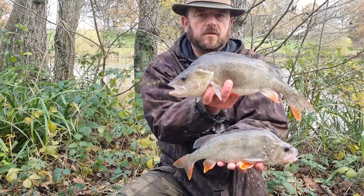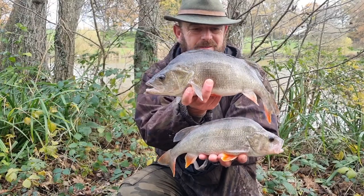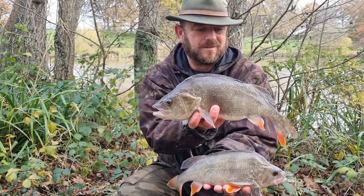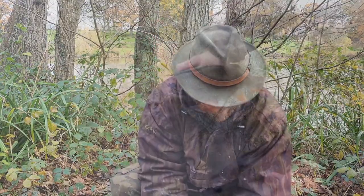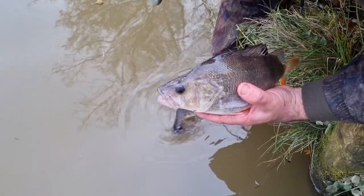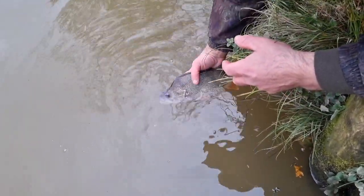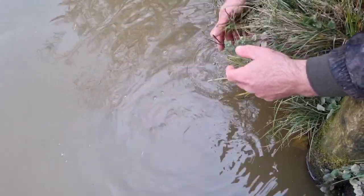Unfortunately it did mean that I missed filming the first two bites of the session, which was this fantastic double take — the top fish weighing in at around 2.4 pounds, and the lower fish, which I didn't weigh, was comfortably over a pound. It was a very, very encouraging start to the fishing, if not to the filming, because I was there to film the fishing really.